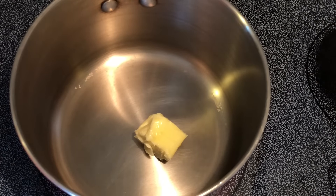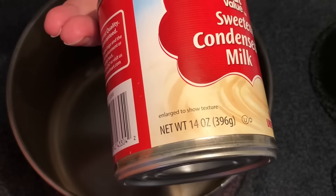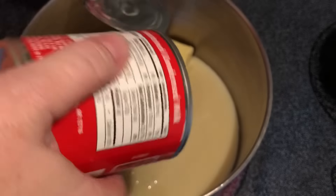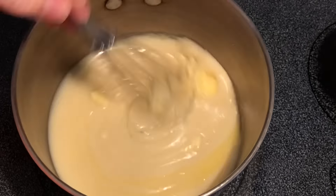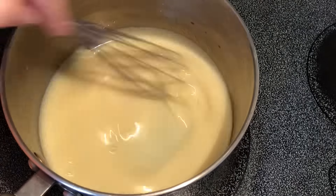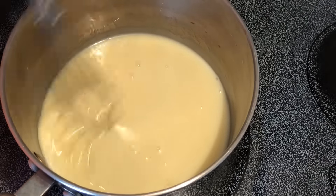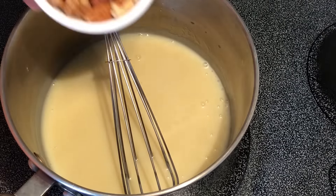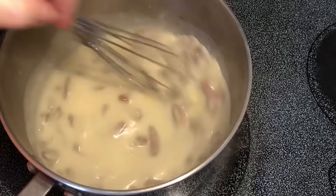We're gonna bake this at 350 degrees Fahrenheit for about 30 to 40 minutes. While our cake is baking, we're gonna mix together two tablespoons of butter with one can of sweetened condensed milk — this is 14 ounces — and we'll just melt these together over medium heat. Once it starts to steam and bubble just a little bit, we're gonna turn the heat off and add a half cup of chopped pecans.